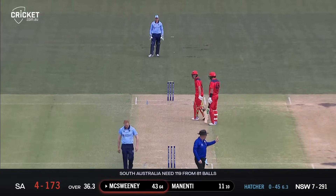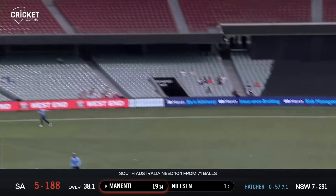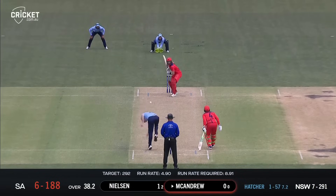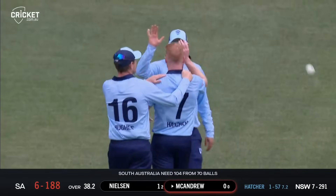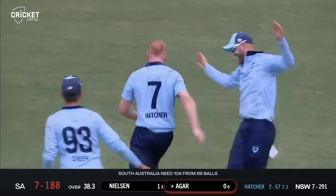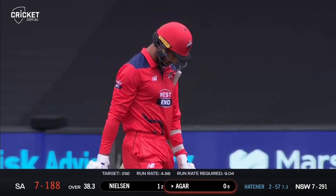That ball has been crunched, creamed into the grandstand. That ball's been hammered high into the air, lumps in the outfield and caught by Green - so the short ball eventually works for Hatcher. He's bowled him, chopped on - two wickets in two balls, and maybe that is the knockout blow for South Australia this afternoon. Edge and taken at slip - Hatcher has a hat-trick and New South Wales are firing at Adelaide.